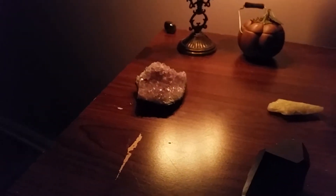Everything else is pretty much the same, and this is stealing the show over there. This is just how it looks when it's all lit up and everything.